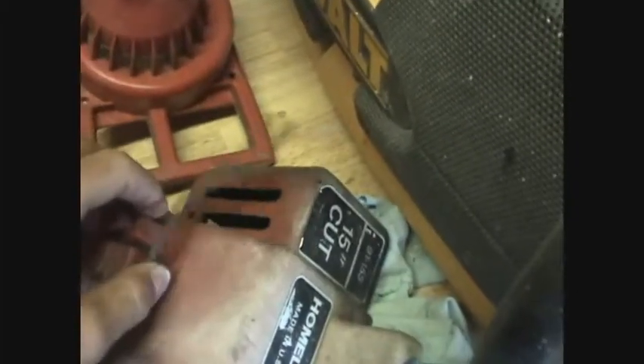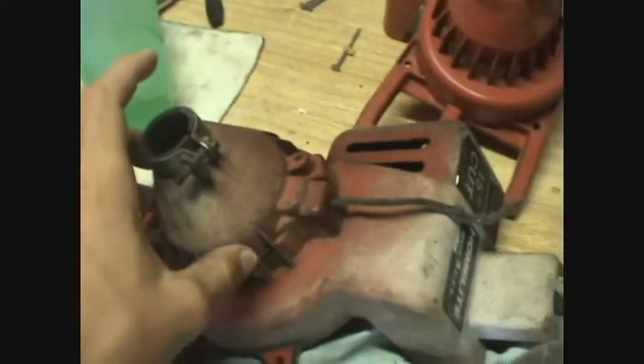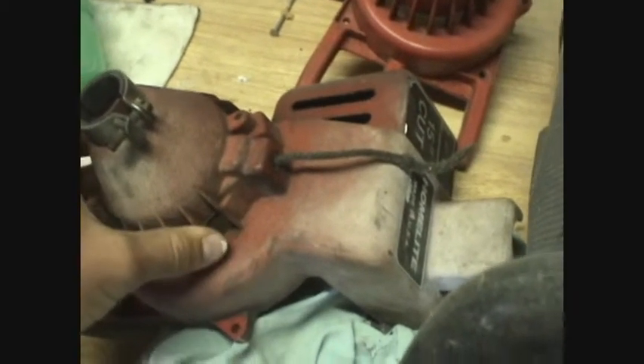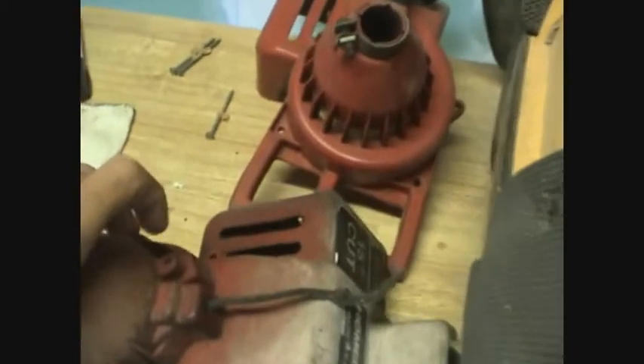Hey guys, I'm gonna try to improve cooling on my weed eater bike. What I'm gonna be doing is cutting up the shroud on it. I'm gonna be using this shroud here because it has a broken pull starter, so it doesn't really matter if I cut it up. I'm gonna chop it up to kind of fit on the weed eater, and because of the mounts and stuff, I can't just bolt this up, so I'll have to chop it up.